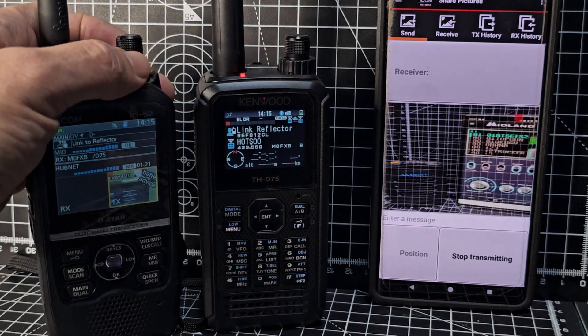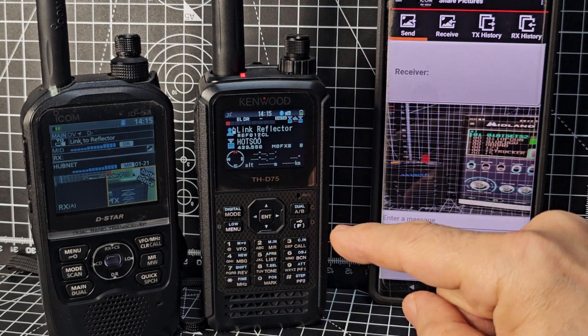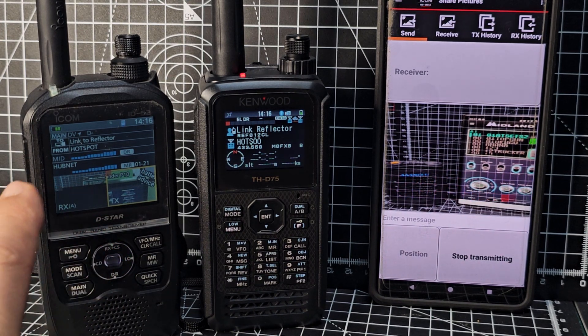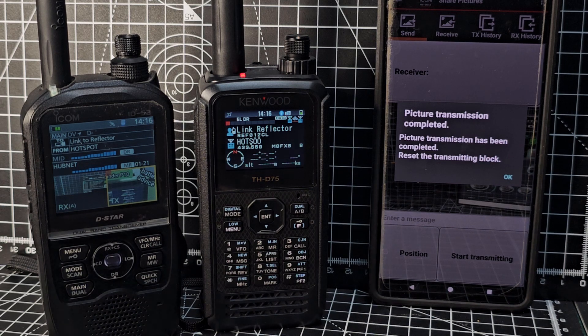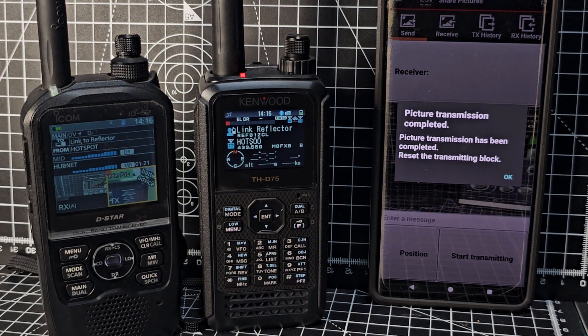If you look here — I'll turn up the volumes — the Kenwood D75 has gone into transmit. I'm not on a hotspot here because I've unplugged all my hotspots. The audio you hear will be from HubNet, which is on my B band. You can simultaneously receive HubNet, which is analog, and a photograph at the same time. We're going to send the other way in a second.